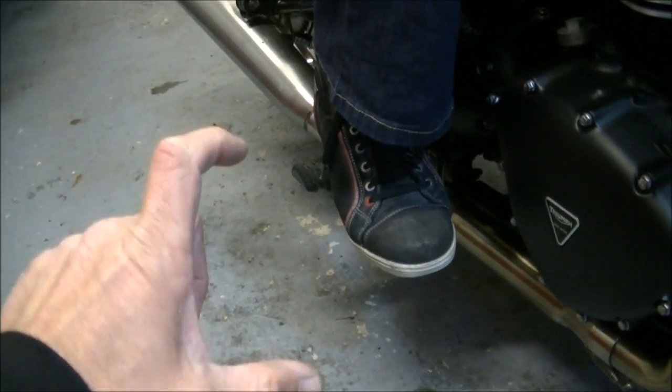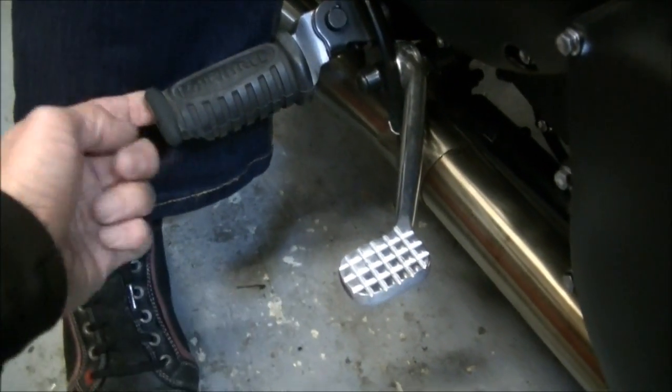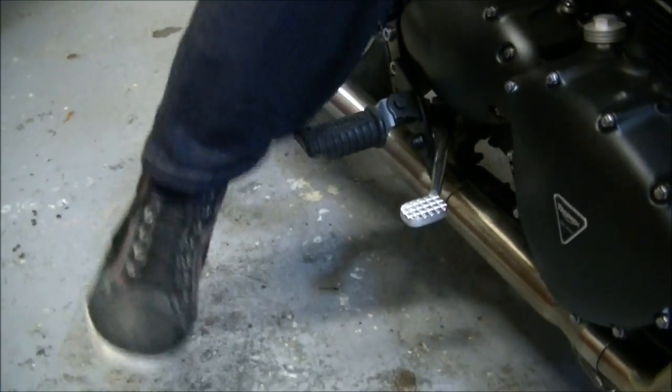Even your standard bike boots — it catches the top. So you put your foot on the floor, you go to put your foot back up, and this goes in the top of your boot. They become an absolute pain in the arse. So here's a remedy for you — stick around, stay tuned, we'll show you what we're going to do.